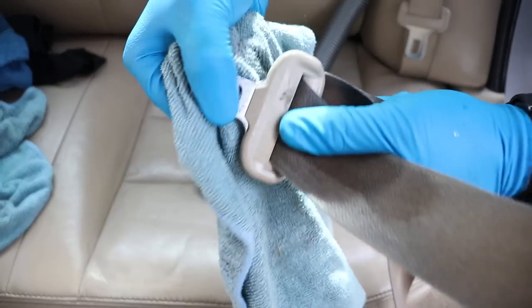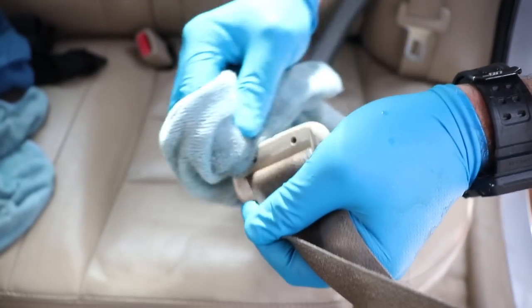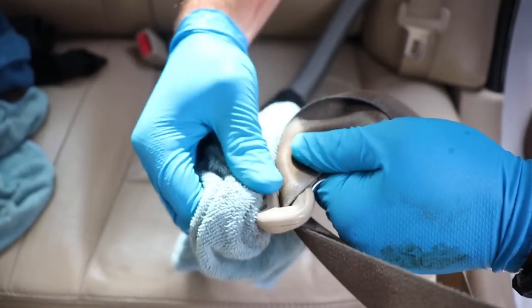The seat belt buckle also gets a lot of grime on it. Make sure to pull it out and clean the buckle on the front, the back — turn it all around so you can clean it properly.